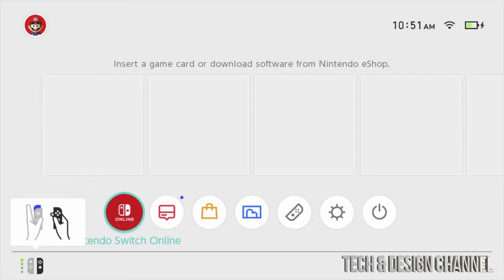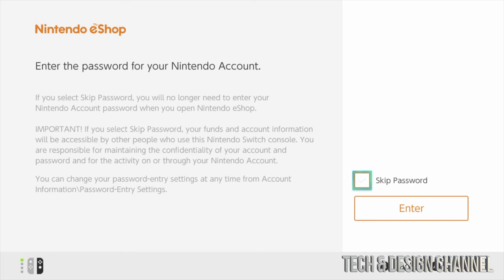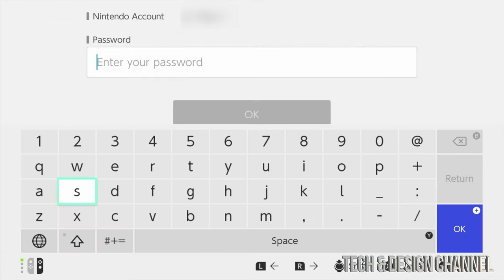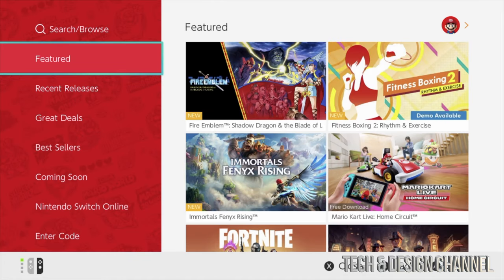With the update done, scroll down and select the eShop. Select your user account. If it asks whether you want to enter a passcode every time you open the eShop, you can skip the password — I suggest doing so. It'll ask once and after that it won't ask again on every sign-in. Once loaded into your account, you can enter any codes you have.